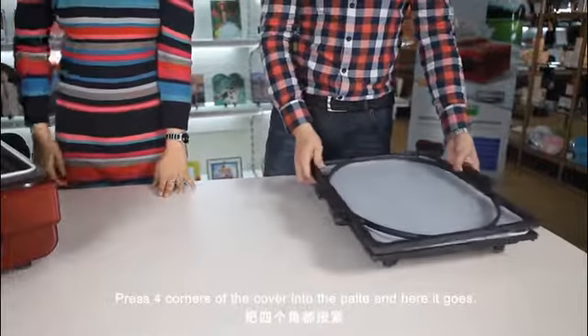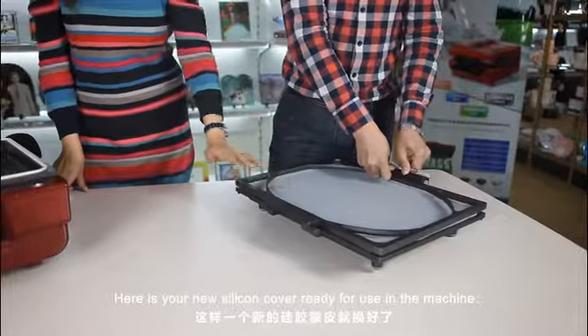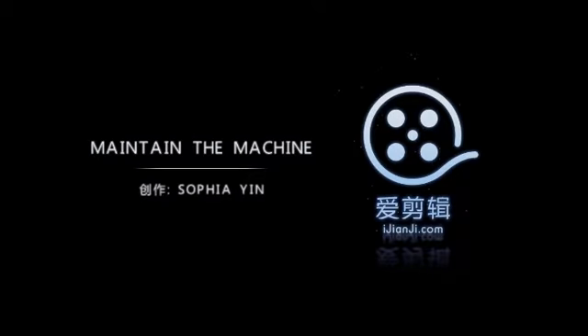And here it goes — your new silicone cover is ready for use in the machine. Here is an option of peaming. Thank you.